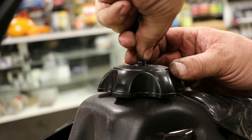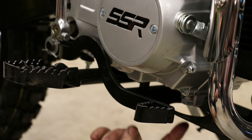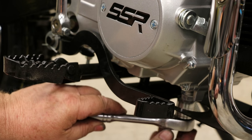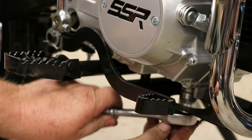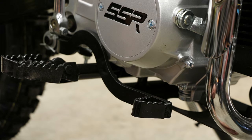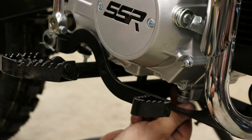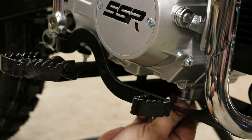This bike will hold 0.8 of a gallon and we prefer to use premium pump gas. Lastly, before operation, we like to change the shipping oil — get that out of there and replace it with fresh US grade oil: 10W30 or 10W40 conventional will do just fine. No synthetics.